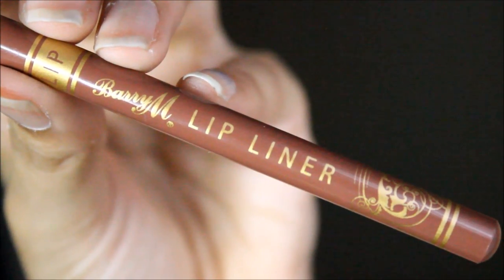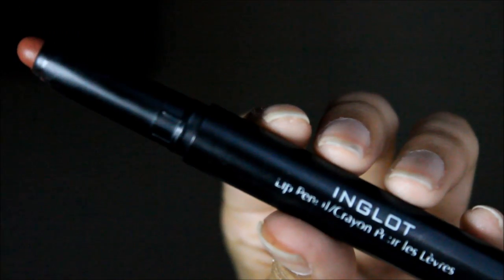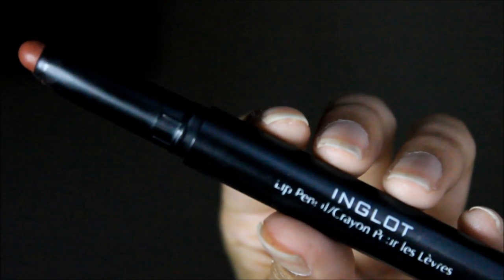Then taking my Barry M lip liner — I'm not sure of the exact shade but I'll leave it in the description — I'm outlining my lips and getting them ready for lipstick. The color is so beautiful. Then taking this Inglot lipstick — again I'll leave the details below — I'm popping that onto my lips. It's very moisturizing even though it has a matte finish.